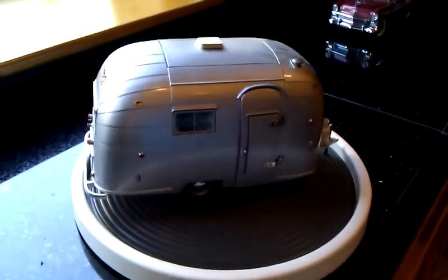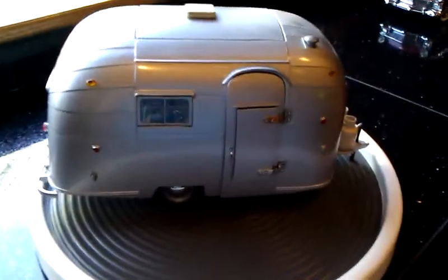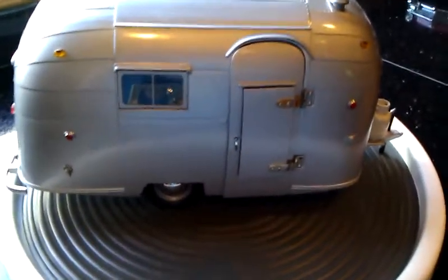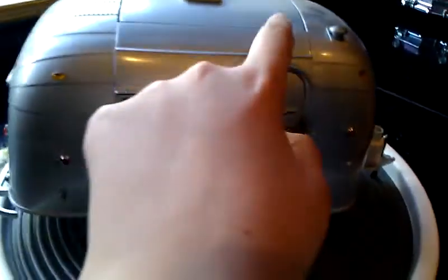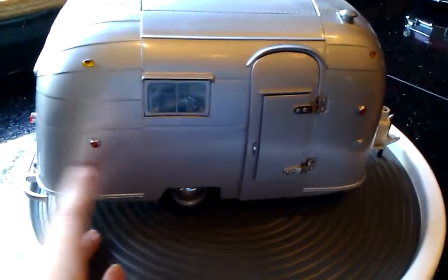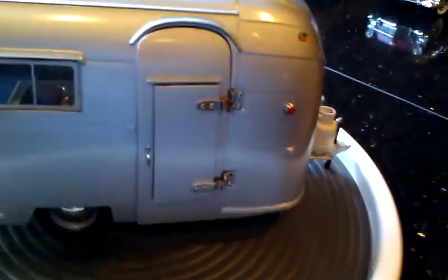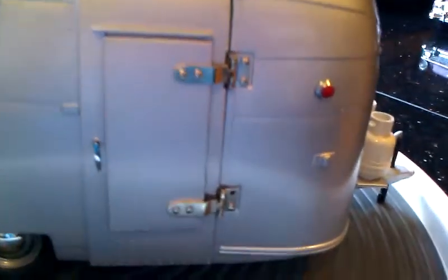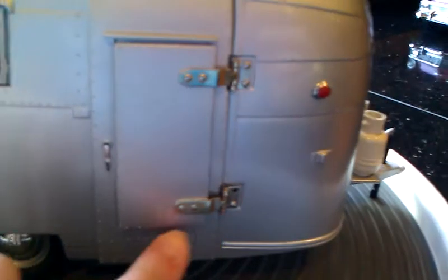This is my 1/18 scale Airstream Camper. This will be a tour on it. You can see the little realistic bolt lines all the way around. You have your reflector lights and your turn signal lights. You can see all the lines and how real it looks.